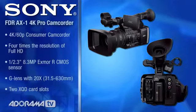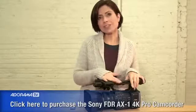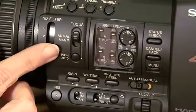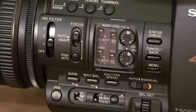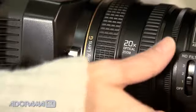The FDR-AX1 has all of the features you would expect from a camcorder in all the right places. It has your peaking and your zebra and all of those things. It does have built-in ND filters, which is a really nice feature. Your lens has steady shot — we love seeing that in the still cameras, and you have it in this camera as well. And you've got three assignable rings for focus and iris, however you want to use them.